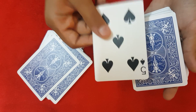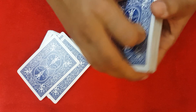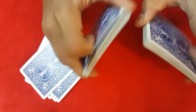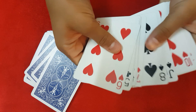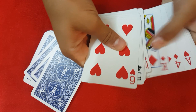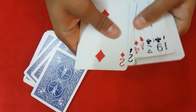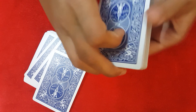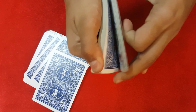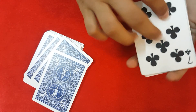Tell them 13 minus 5 equals 7, meaning seven cards are going to travel from one packet to the other. To be safe and not mess up the trick, go through the deck and cull the seven to the top of the deck, then force it in any way you want. Tell them seven cards are actually going to travel from here to this deck.